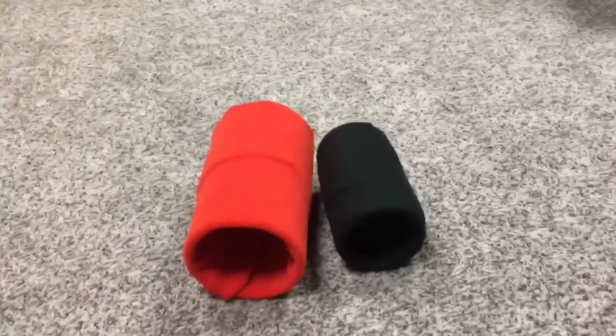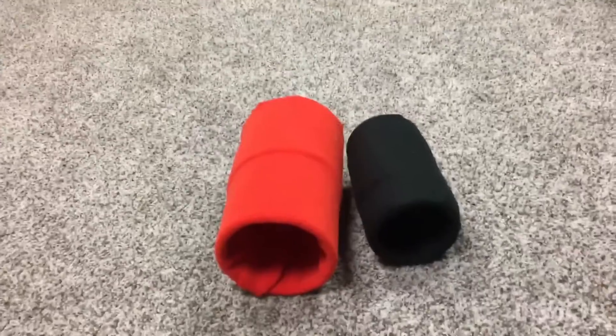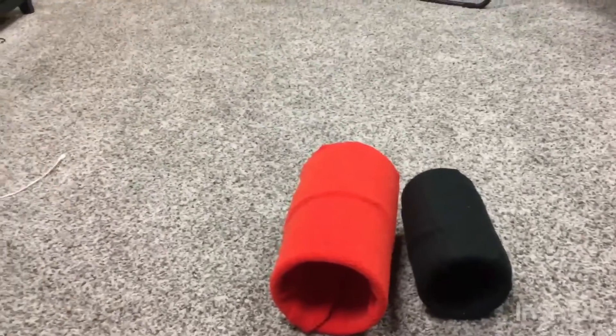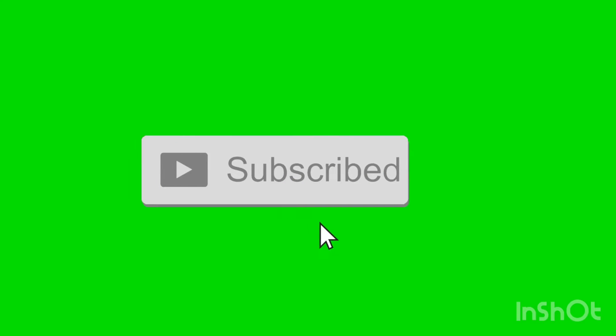Alright guys and girls, that will wrap up today's video. I hope you guys enjoyed learning how to build a DIY fleece tunnel. Make sure to like, subscribe, and turn on post notifications. Comment any questions or video ideas down below. See you later.